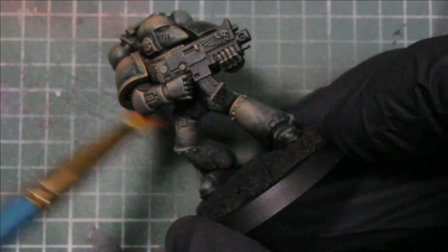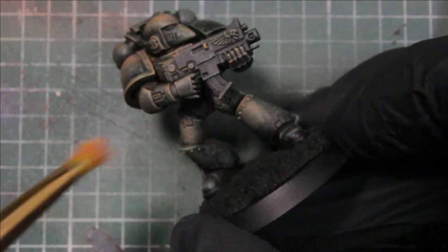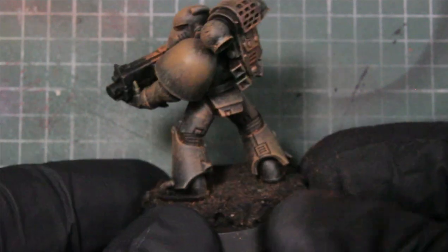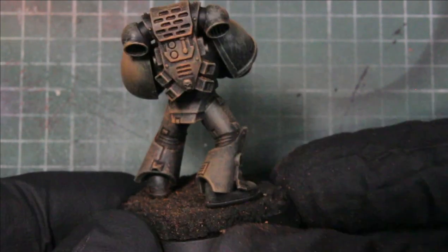It really gives a cool texture being able to dry brush the layers on like that. And that's what he's looking like after the tan flesh.